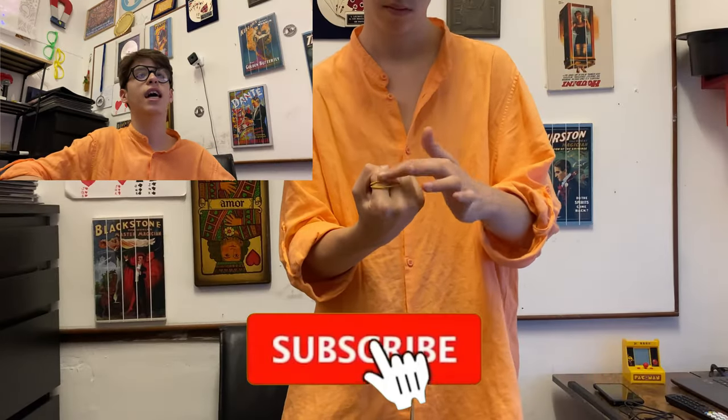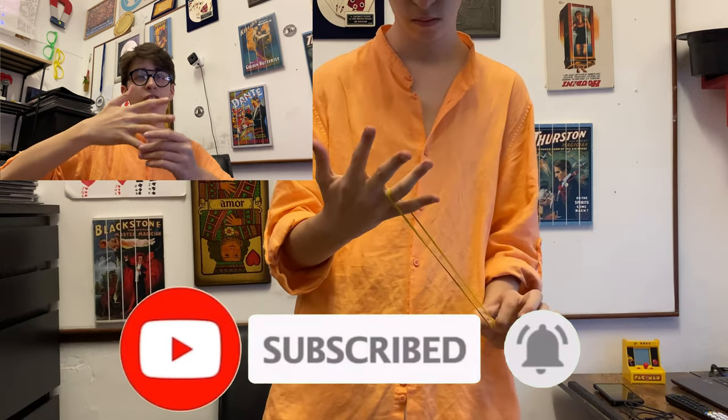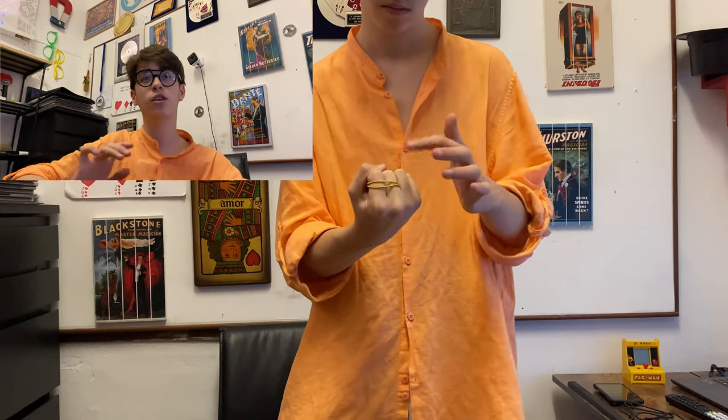We're going to end the video with this last elastic band trick. It's on the index finger and on the middle finger, then you open your hand and it goes to your ring finger and your pinky. Backwards, it actually looks kind of magical. I don't know how to explain it — comment down below if you understand what I mean.